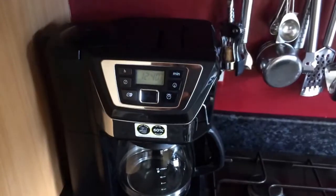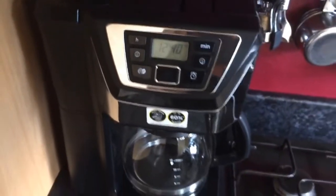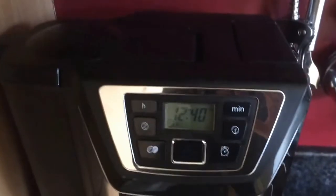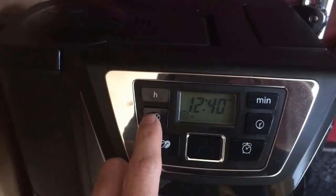Hello, today I'll be reviewing the Russell Hobbs Chester Grind and Brew coffee machine, and here it is. As you can see, the machine is quite sleek looking. It has a clock on there which you can set.